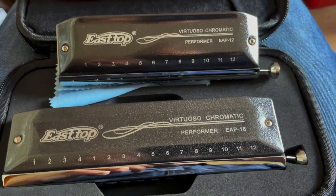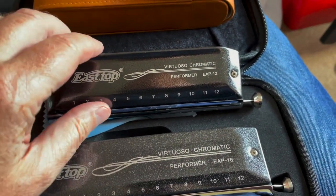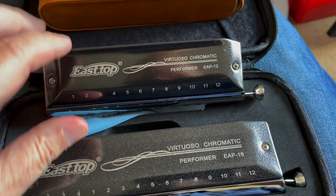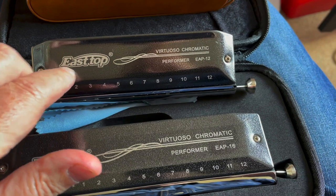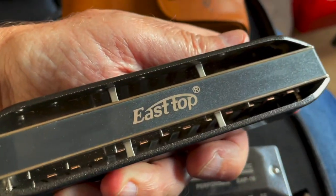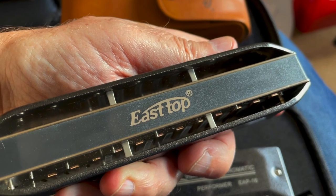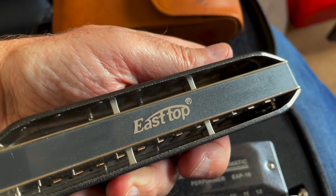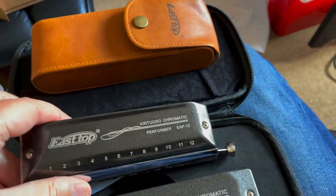They look pretty nice — beautiful finish to them, solid instruments. The logo on here is what I'd call the old logo. The new one has two or three dots in between the two T's, so perhaps this is a range that they are going to discontinue.